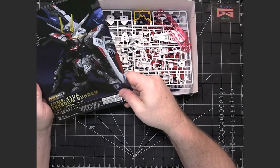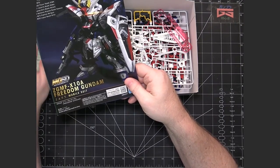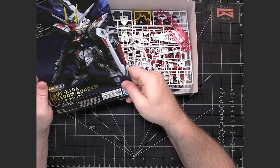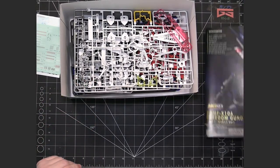This really needs to be thought of more as a Master Grade kit than an SD kit, because it's going to be a lot more detailed, a lot more runners, as you'll see as we go through them.